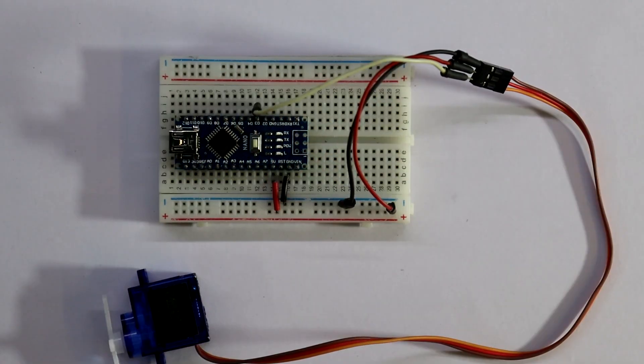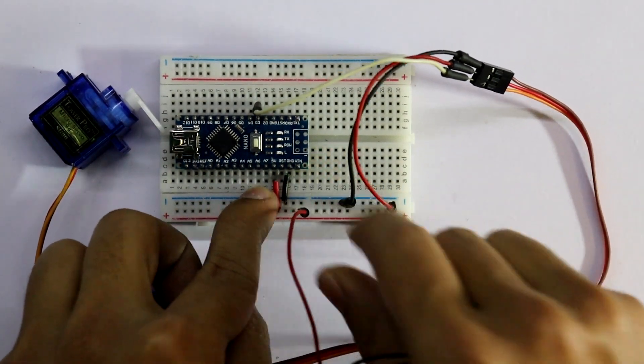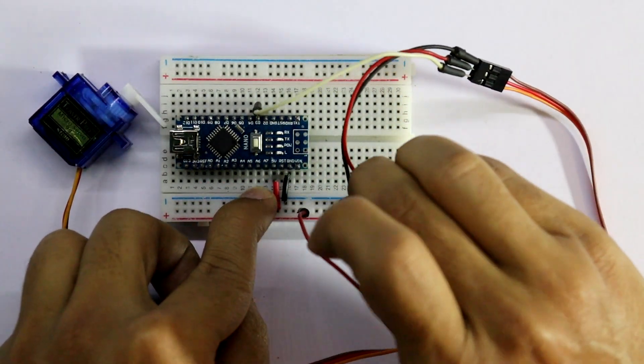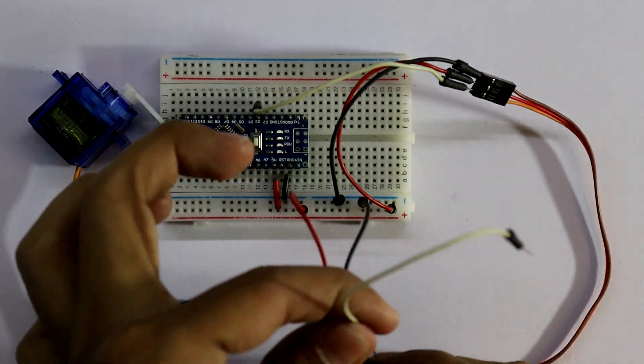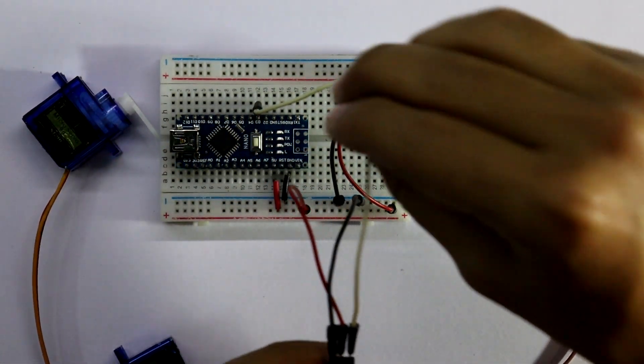Now connecting the second servo. Here it is positive and the negative. The signal is connected to pin number five.